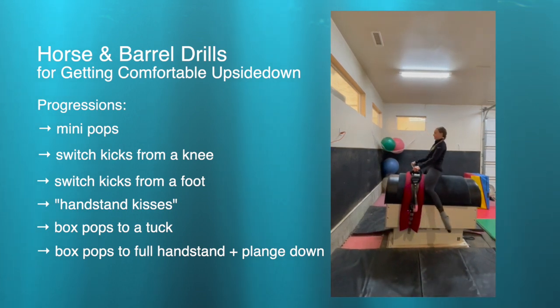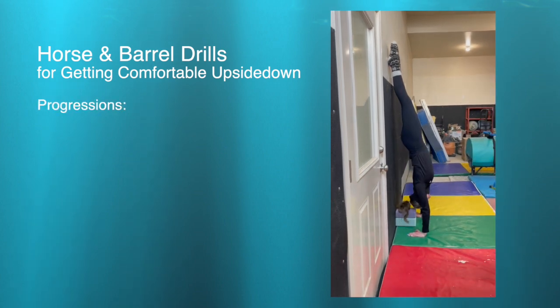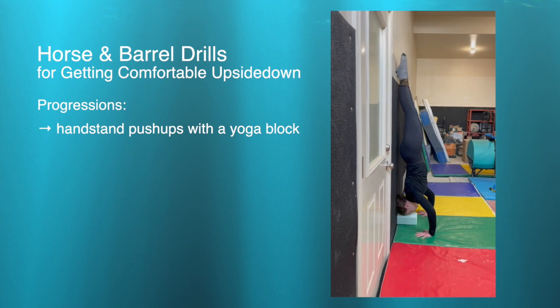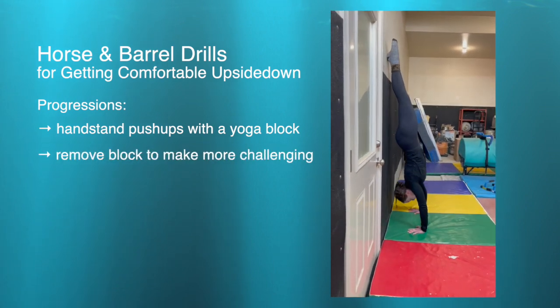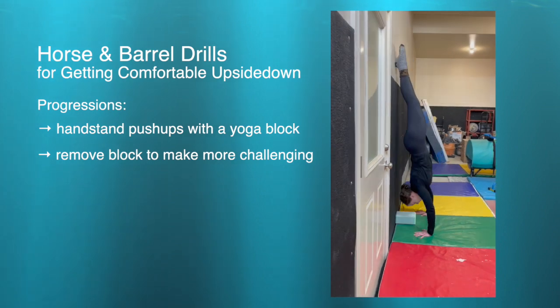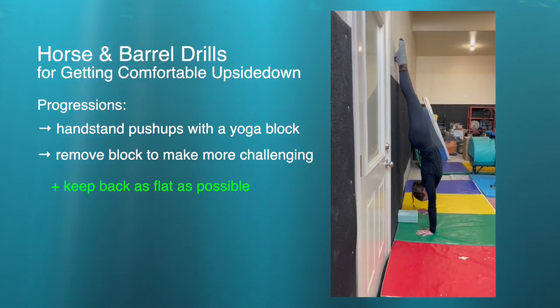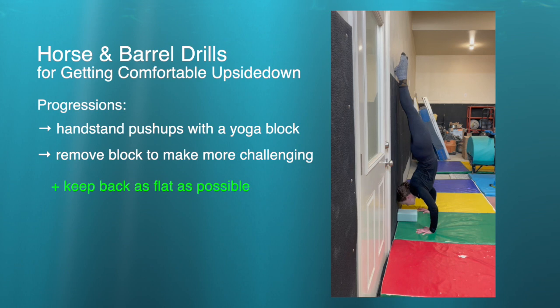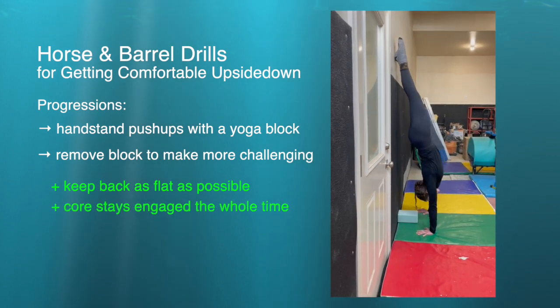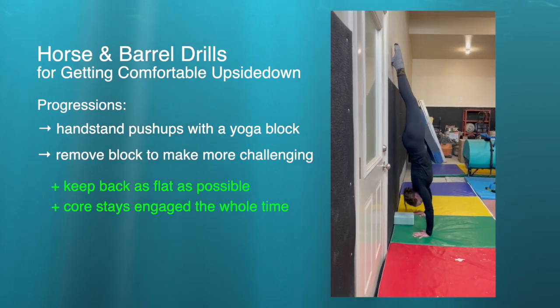When you start trying to push into a handstand, it's really important to be comfortable pushing with your arms while upside down. I really like doing this drill with yoga blocks as a progression, so they can add or take away a block depending on where they're at. It's really important during this drill to keep your back as flat as possible. In the first example, the vaulter pulled their spine towards the wall as they came down and brought it back up — in the incorrect version, it all collapsed and broke in the lower back. Keep that flat back and engaged core the whole time.